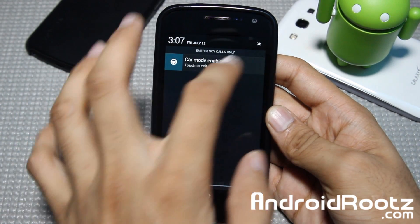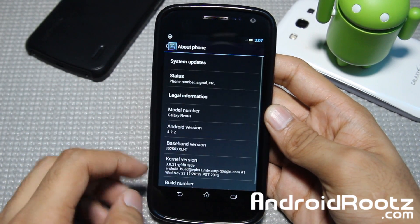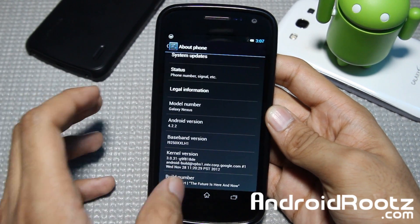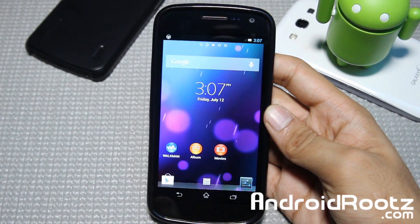Now first of all, let's go and dive into settings, as I just want to show you the version we're running on really quick. I'm just going to phone right there, and then you can see we're running on the latest Android version. You got the build number right there, just in case you guys are wondering or watching this later.